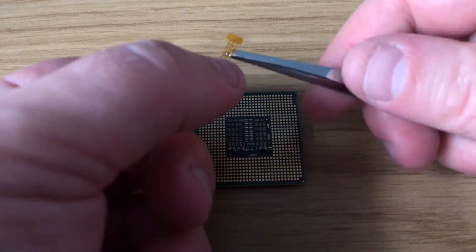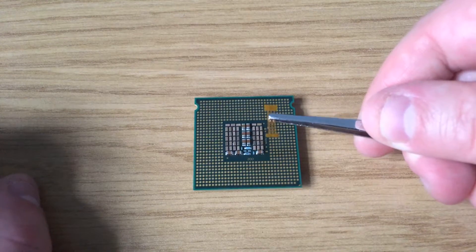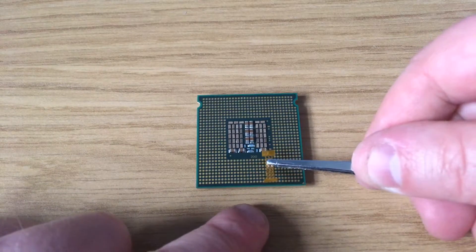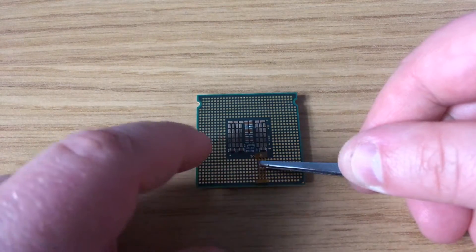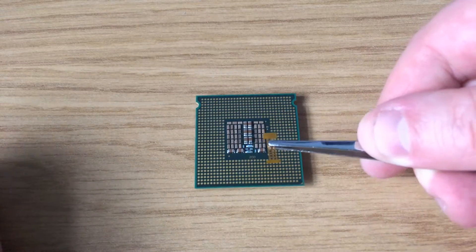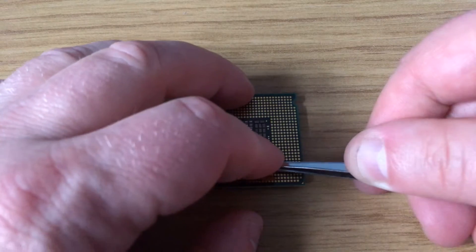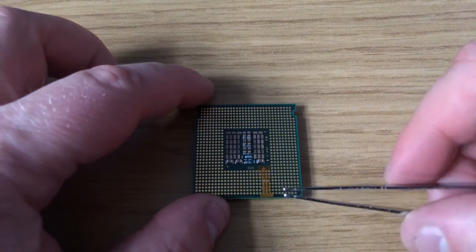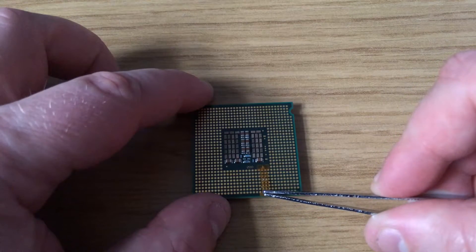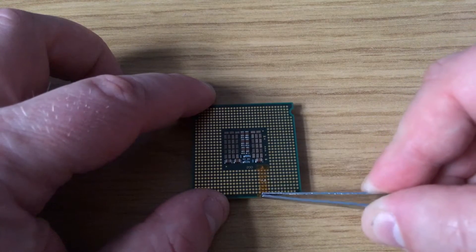On the slimmer section of the sticker there's an arrow which needs to be pointed in the same direction as the arrow in the bottom corner of the processor. It needs to be lined up so that the edge of the sticker goes right up to the edge of the CPU pins. This part can be a bit faffy when trying to get it lined up exactly - if it's slightly out, the PC won't boot.